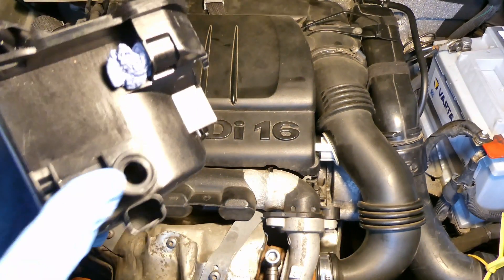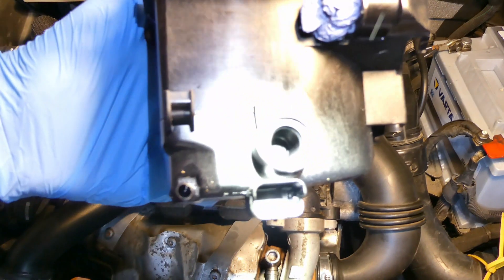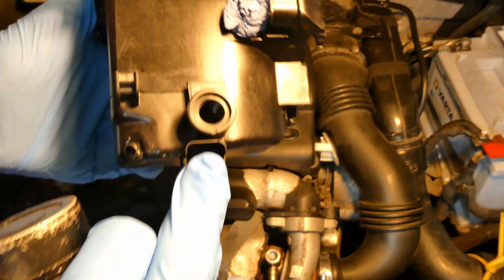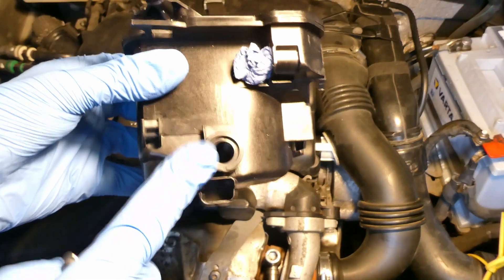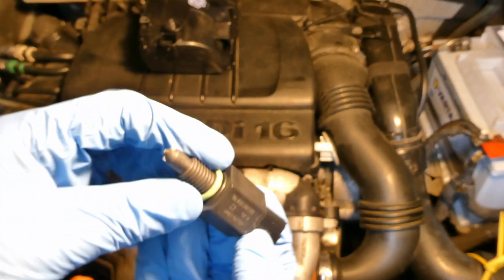There is a threaded hole here — I'll shine my torch so you can see it. There is a thread, so something screws in there, and there is a plastic end so nothing leaks out. There is also a small plastic plug down here. This hole is for the water-in-diesel sensor — something like this.